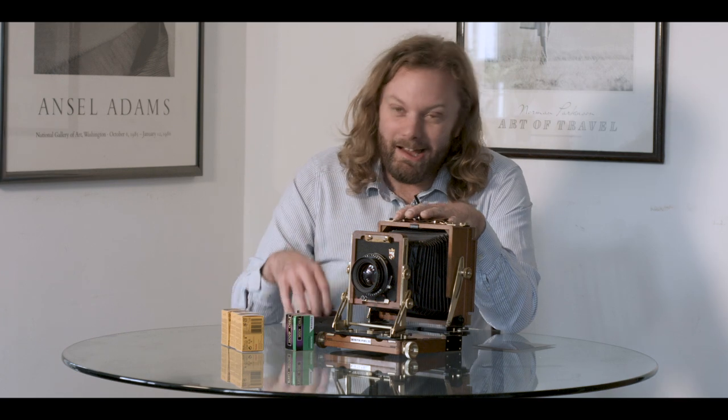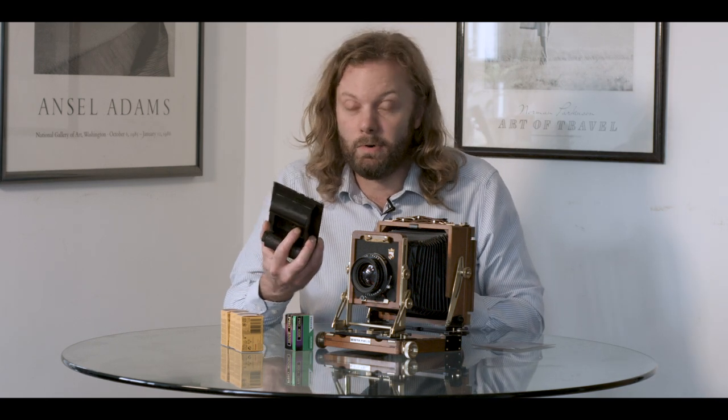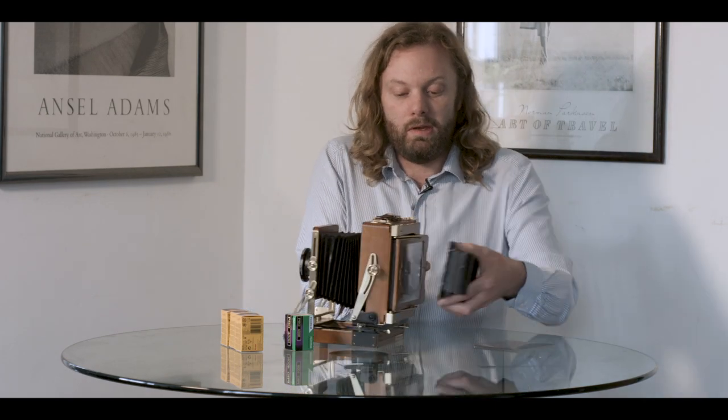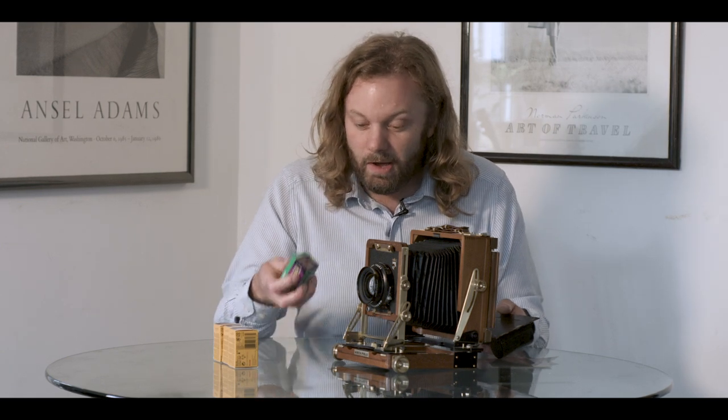Before we get started I wanted to say thank you — to all of you, because you've been really supportive and I'm glad people are enjoying these videos. In particular, thank you to Doug who said he really enjoyed the videos and wanted to send me this 120 to 5.4 film holder, which will allow me to take six by nine pictures using one of these cameras. And thank you to Jan Marco for sending me this roll of Fujifilm — I will get around to using it, I want to do something special with it.